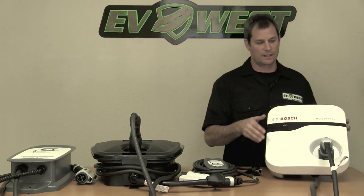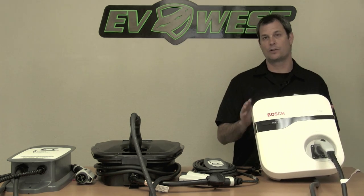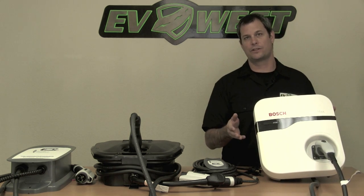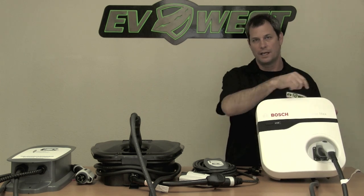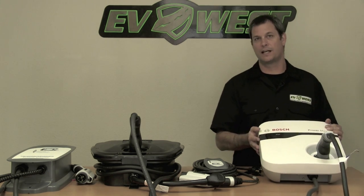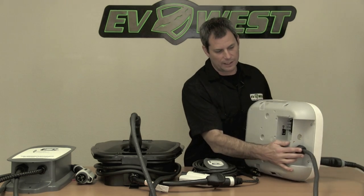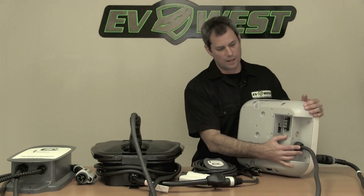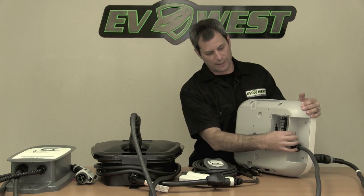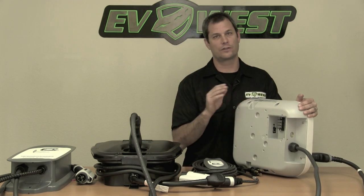Here's the Bosch unit. It's got a front holster, which we really like, and it also has a built-in cord holder in the case so when you're not using your charger you just take the cord and wrap it around the case. This particular unit doesn't come with a plug and it doesn't come with a pigtail. On the back there's a junction box where you bring your voltage cord through the bottom and screw it onto the terminal screws in there — it's really easy.